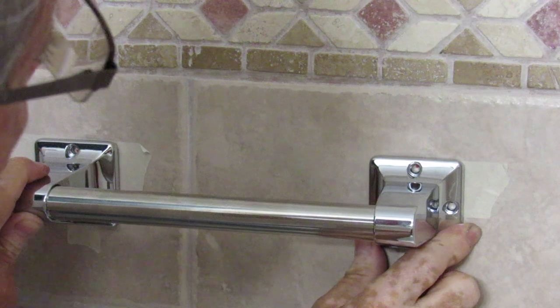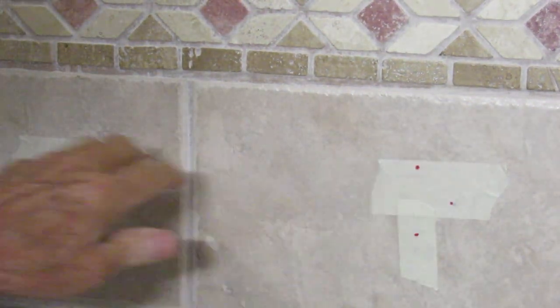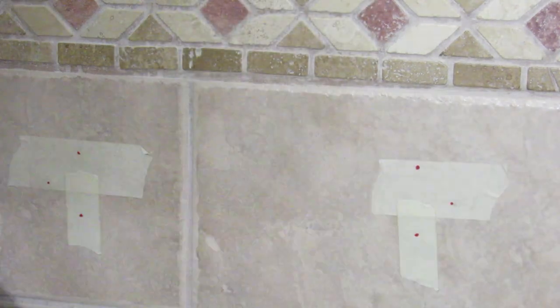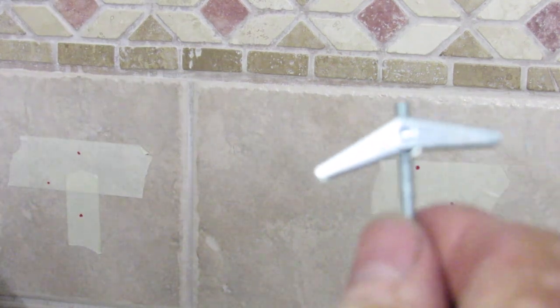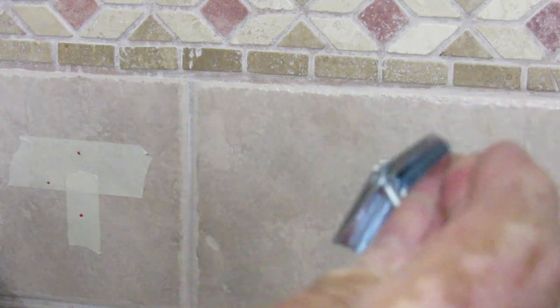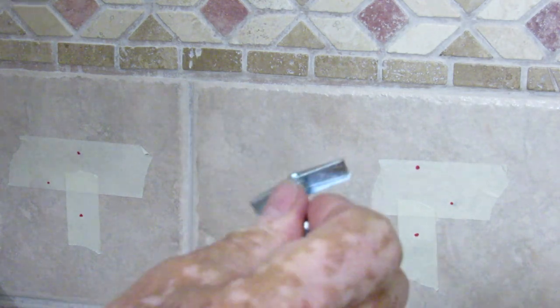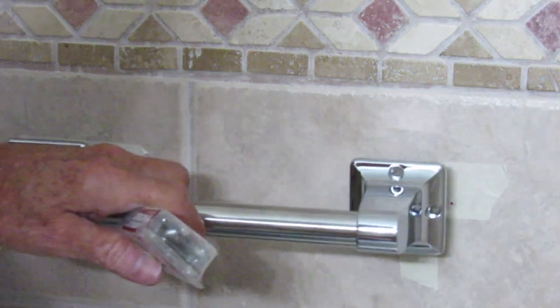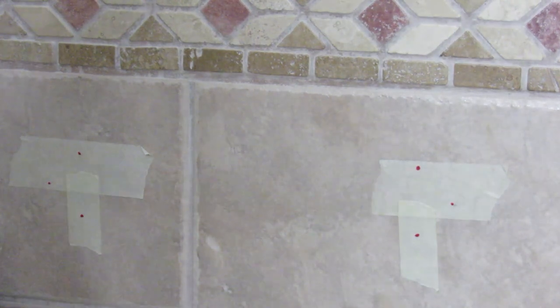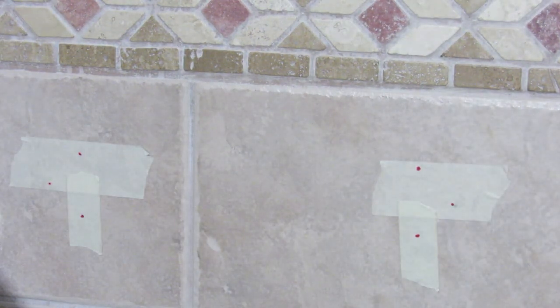So what I'm going to do is drill the first two holes up on top first. I'm going to use toggle bolts — like this. When they go behind the wall they're collapsed, then they open up and spread out on the backside for reinforcement. I'm going to do those first, then set it up and make sure we have them right.